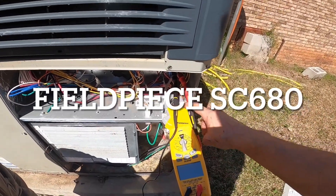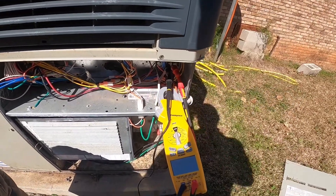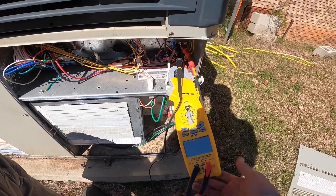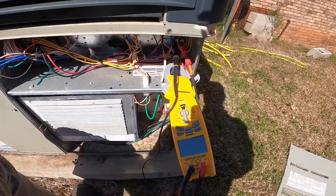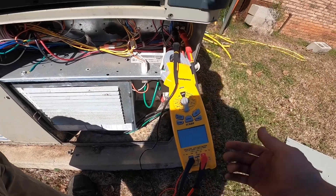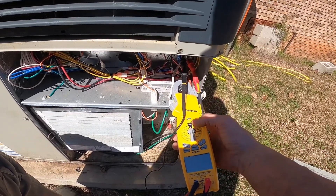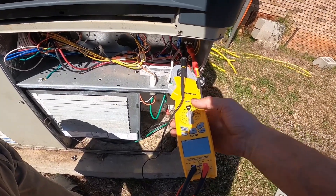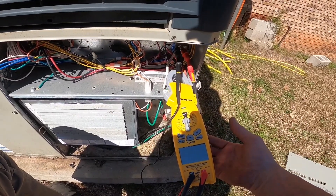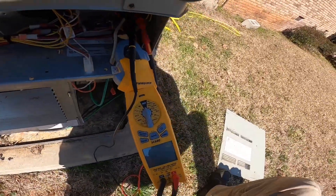You can measure Hertz through the amp clamp and through your test leads at the same time, which gives us the ability to compare phase angle — something we've not been able to do unless we buy a $3,000 scope meter or something. And this allows us to do that, which enables not just the watts that we have here, but reactive watts or volt amps reactive and apparent power.